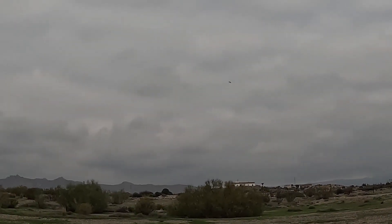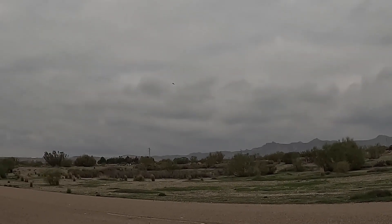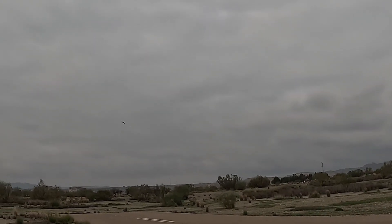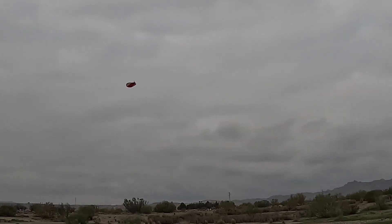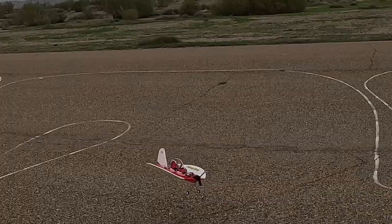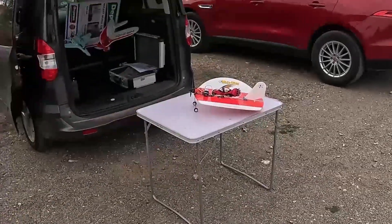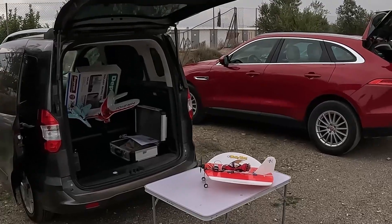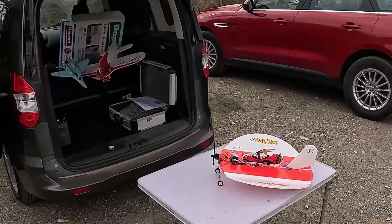Very, very manoeuvrable, as all nutballs are supposed to be. There she is then — a successful flight of the nutball Wacky Races edition. Many thanks for watching.